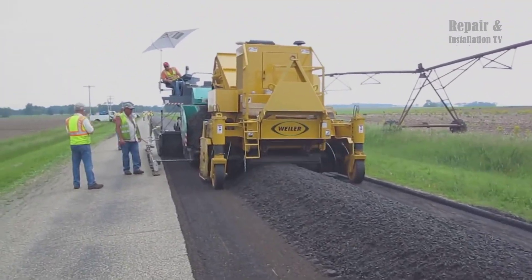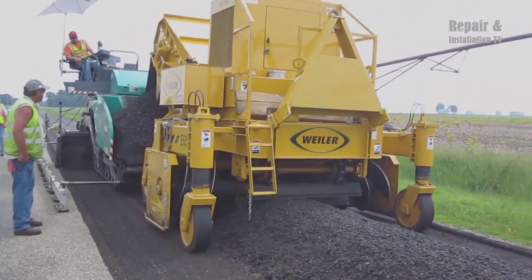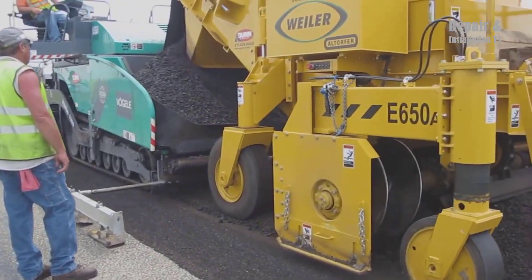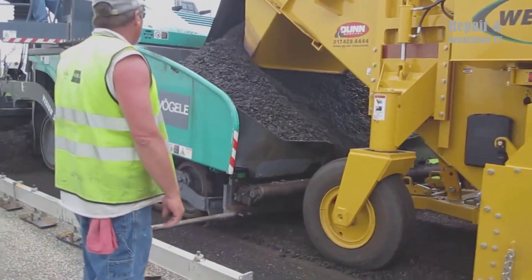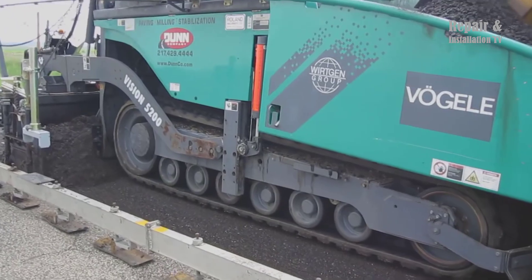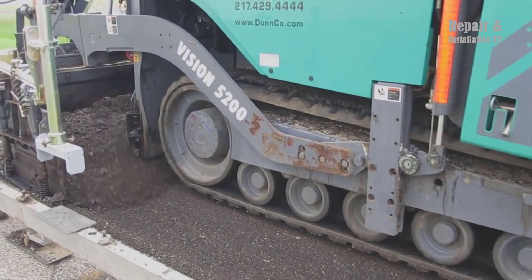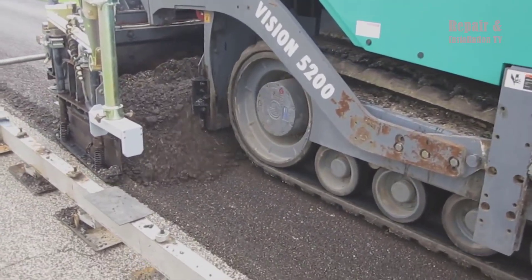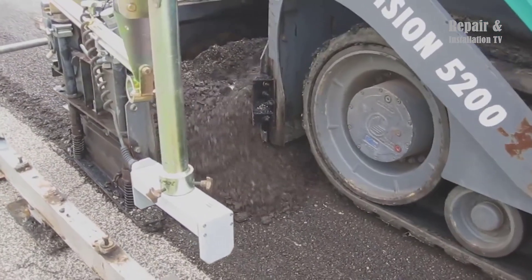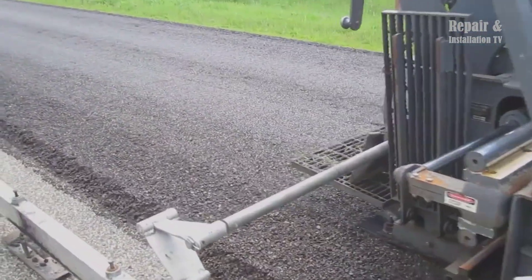By incorporating the coarse aggregate and using the CIR method, the aim is to improve the durability, strength, and overall performance of the chip-sealed pavement. This process provides a sustainable and cost-effective solution for rehabilitating and extending the lifespan of existing road surfaces, while reducing the demand for new materials and minimizing waste, ensuring safer and more resilient roadways.